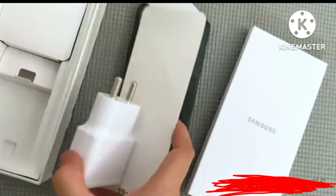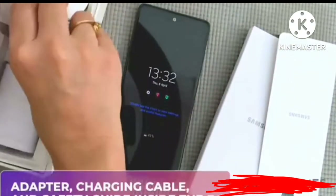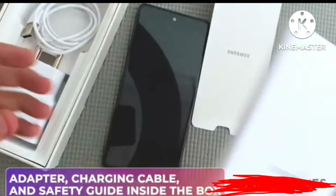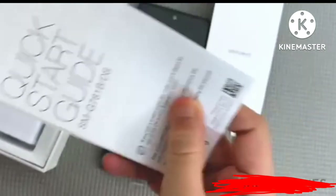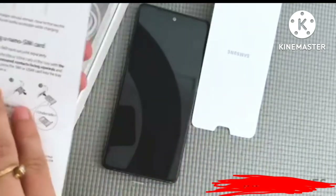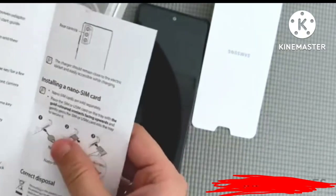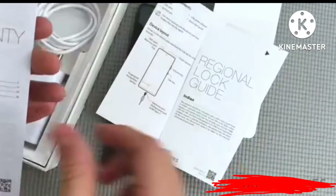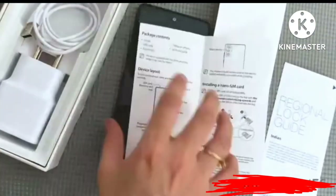You've got a normal adapter and of course a charging cable as well. In the box you also get a quick start guide that tells you how to install your SIM card, how to set up the device layout. There's a regional lock guide and a warranty card with all warranty terms and conditions.